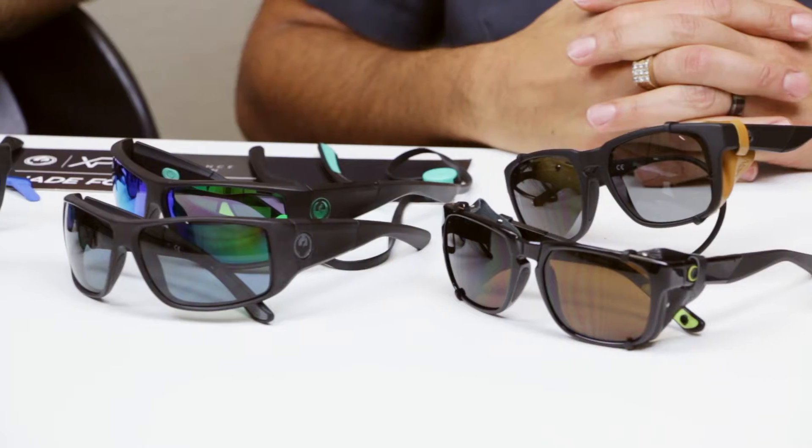The name of these glasses is actually pretty interesting. This is the XP Collection from Dragon — the Cross Performance line. Like X, Cross, Cross Performance? Cross Performance. You guys are smart. And smart glasses too.